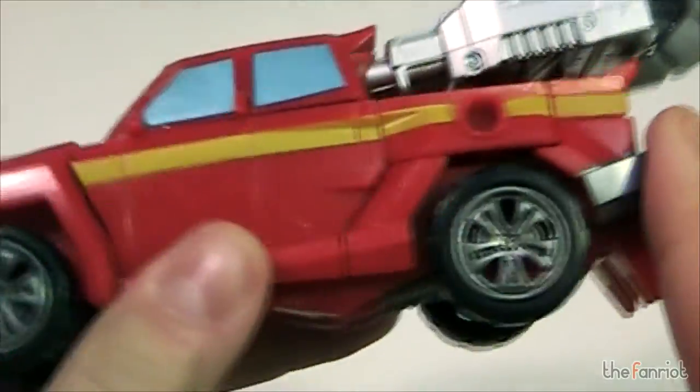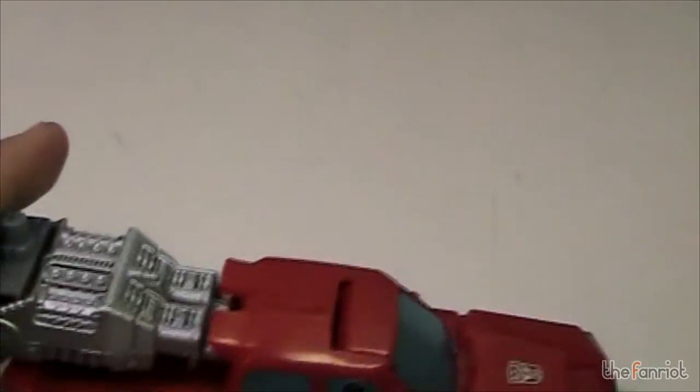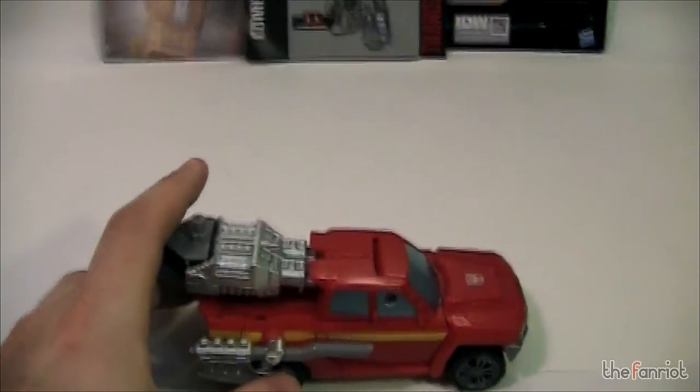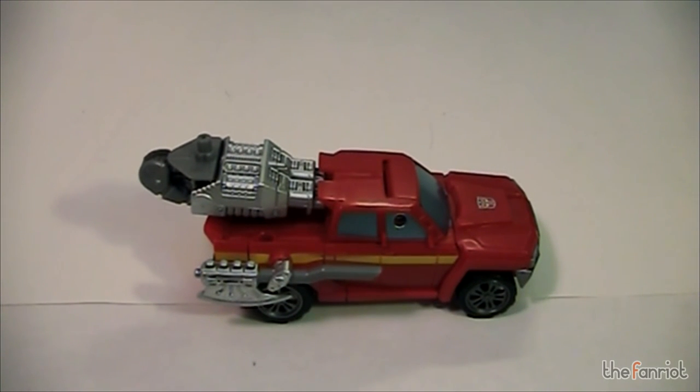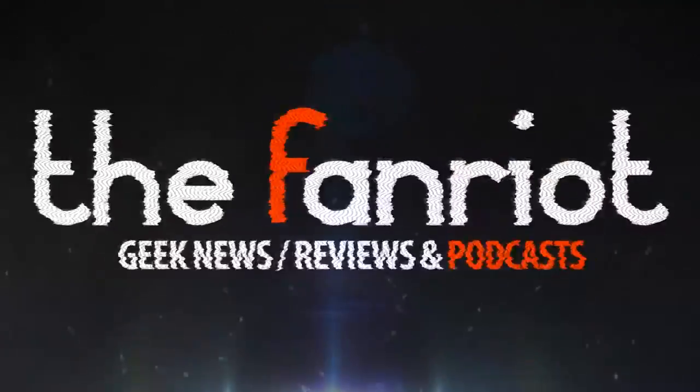He holds it, he swings it. But otherwise, it's a cool figure. I'm glad they're getting some of the more classic G1 characters back into the series. So if you liked my review, please like, comment, and subscribe. You can check us out at thefanride.com, and please be on the lookout for another toy review. Thanks guys, catch you later. Bye.